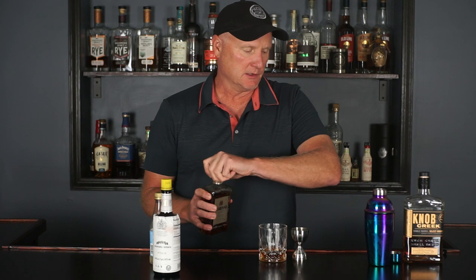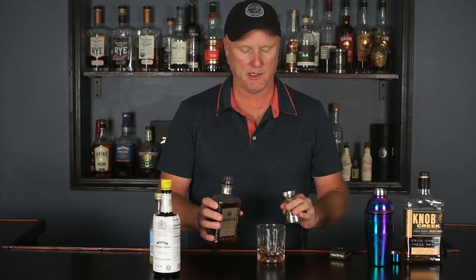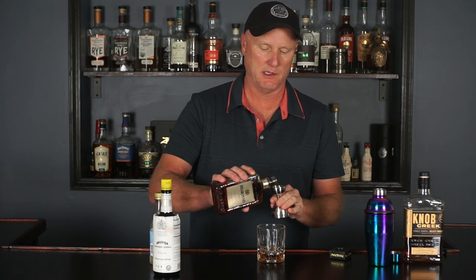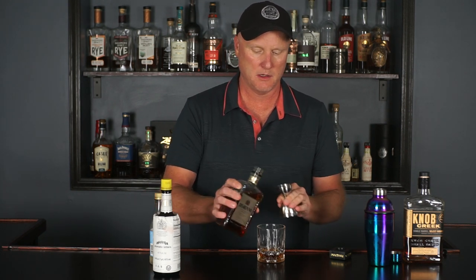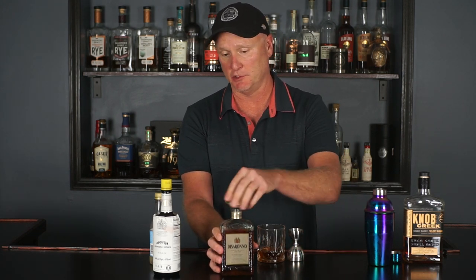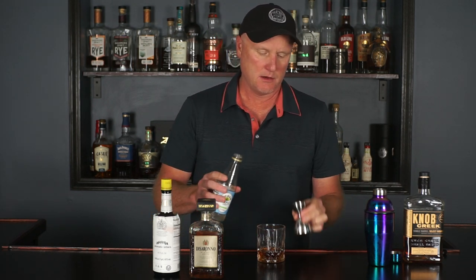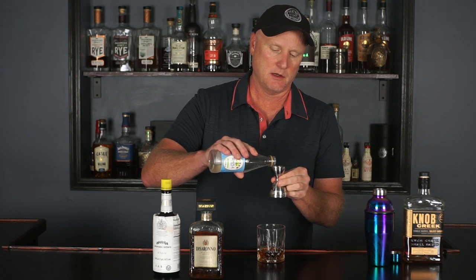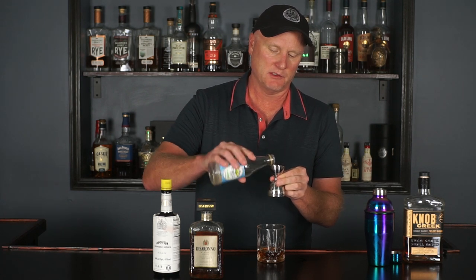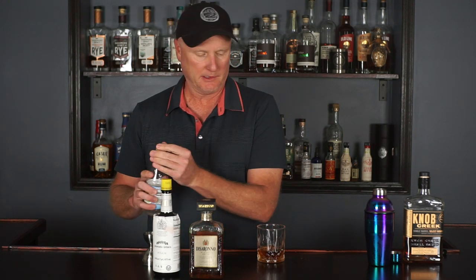So that was two ounces of that. Now we're doing one ounce of amaretto — don't ask me why I'm building this in the glass because it's going into a shaker, but I wanted you to see it. And then one half ounce of simple syrup.